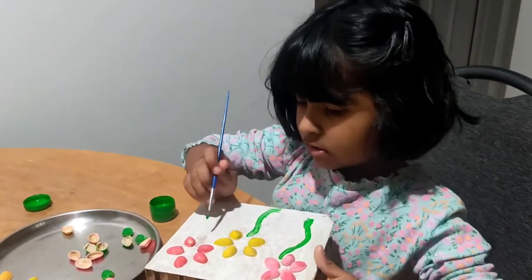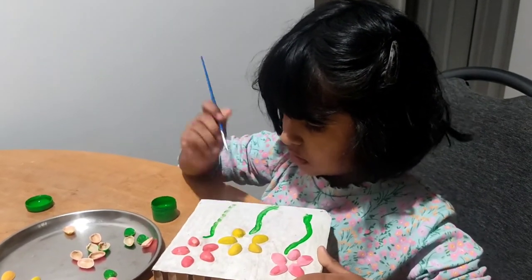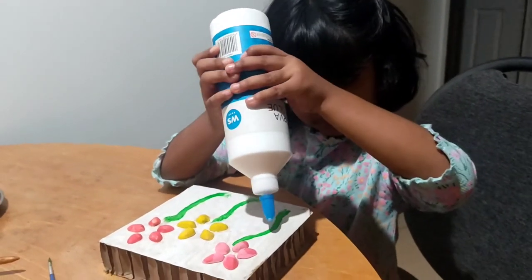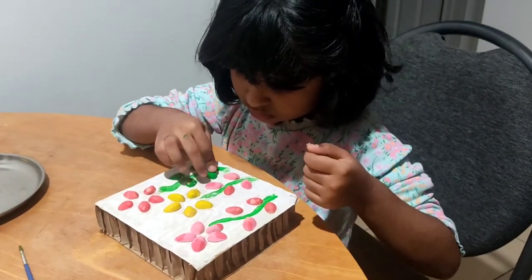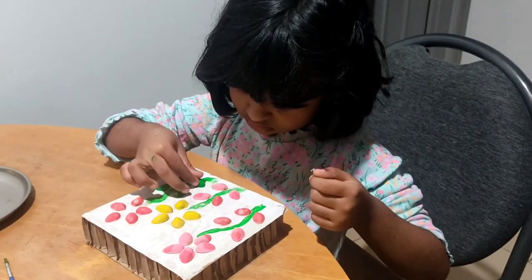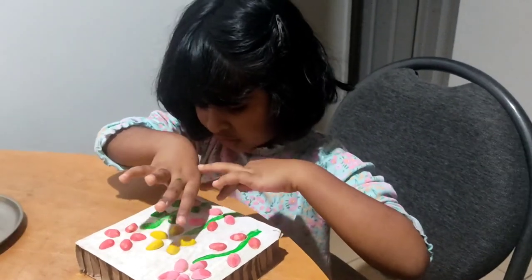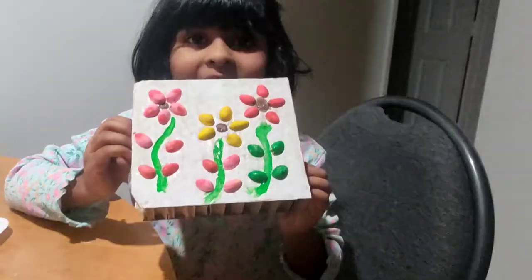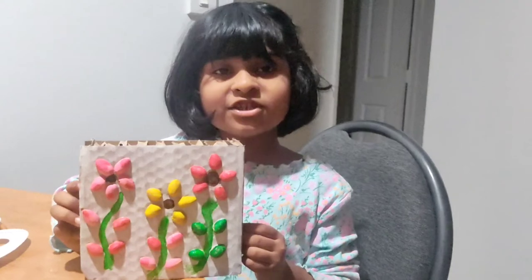Now we just have to do S for the stamps. Now I am using green color. All the colors are on top. Now we can also make red color. See my Pistachio craft.